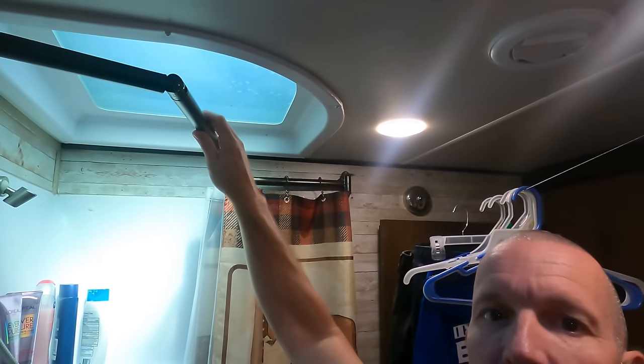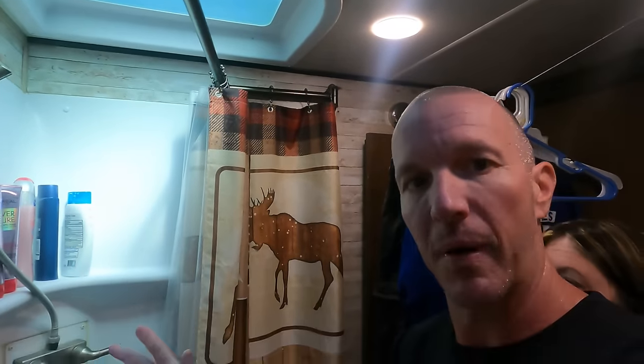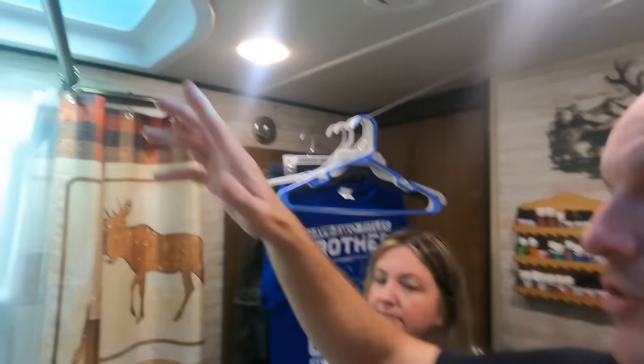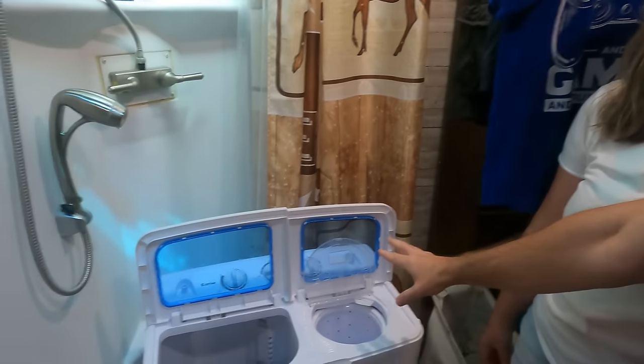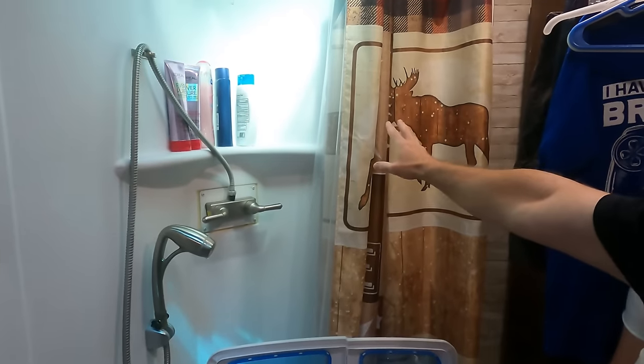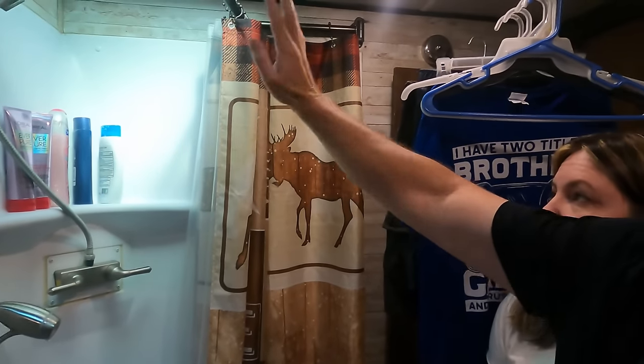Another thing that makes using this type of washer and spin dryer setup nice is our adjustable shower curtain rod. We have a video showing how we installed this, but you can see how much space it really gives you down here to really work. You can push the shower curtain all the way back out of the way — it's completely out of your way. You're not trying to work through the opening in your little shower doors. So that has been an awesome upgrade that really gives you a lot more working space in a very, very small area.